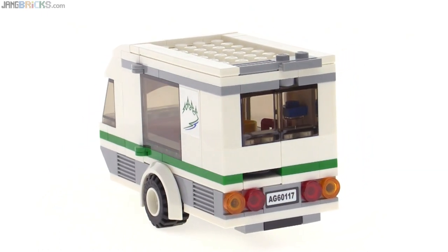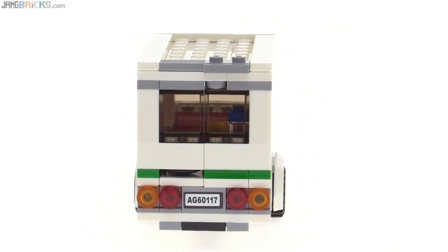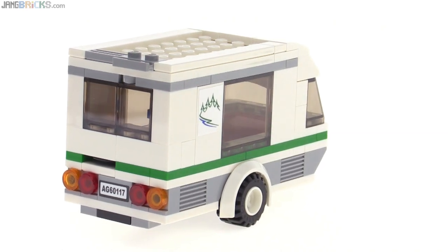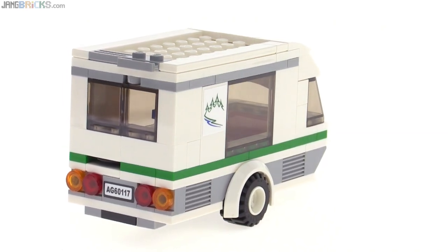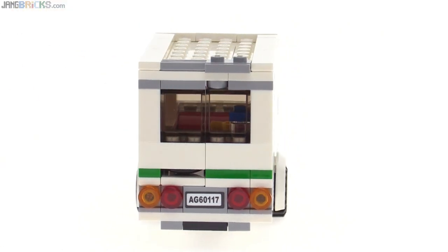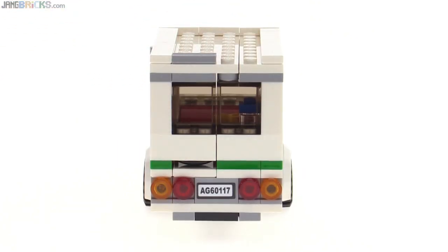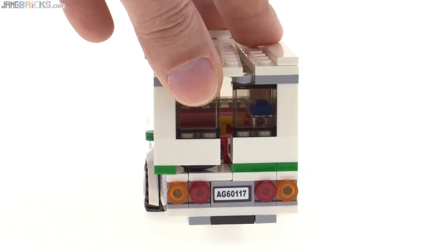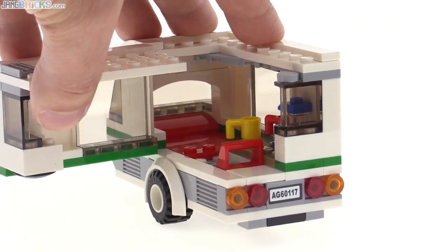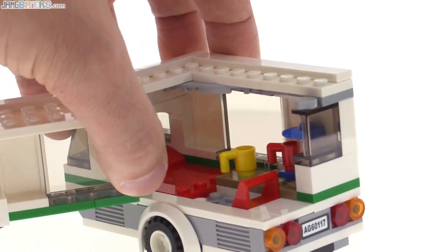There are some windows on the back, not quite as much there, but I think it's a sensible design. Not a whole lot going on with exterior detail, but it looks appropriate — it looks like this thing should. To open it up and get inside, you don't remove the roof on this one. You remove this one-by-two piece with the extension off the end, and then the entire thing will swivel open.